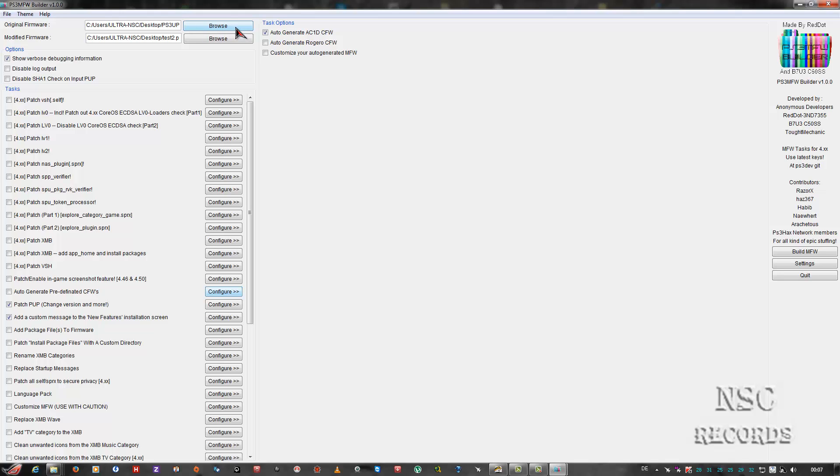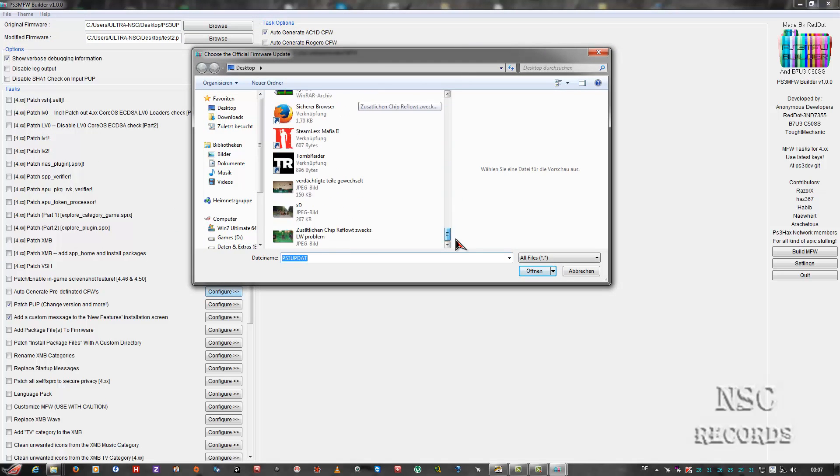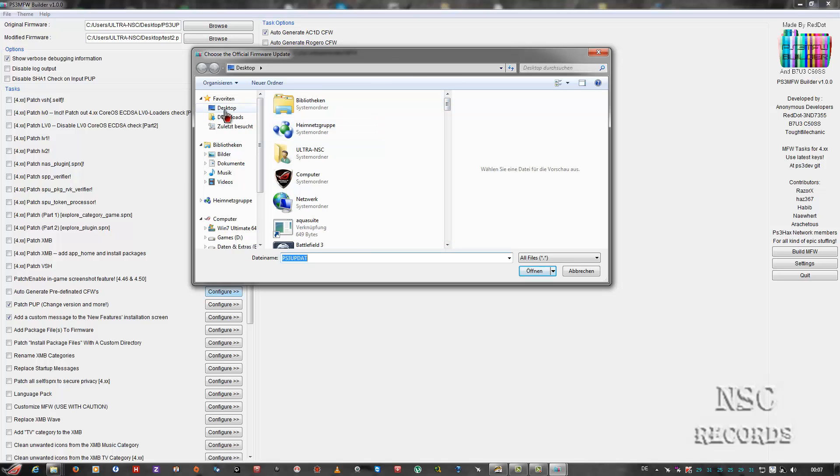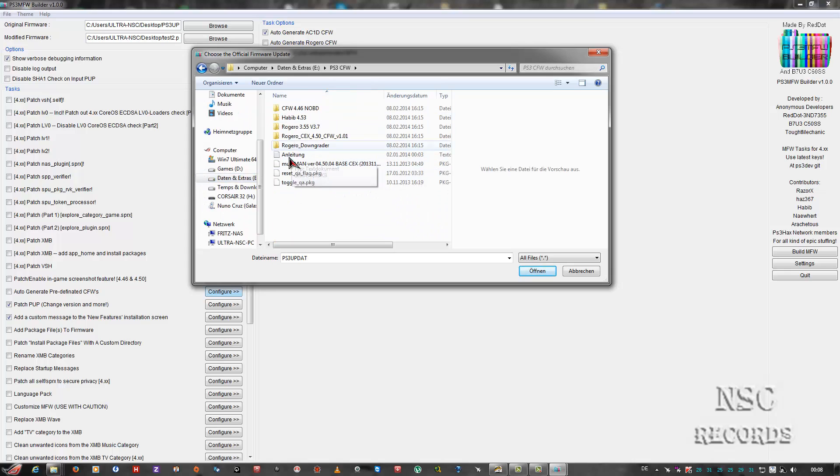It doesn't matter if you have Rogero, Rebug, Arch, or whatever - you need a custom firmware, whichever is up to you. I got one that worked and it was the Rogero Downgrader. This was the only one that worked on my PlayStation because my PlayStation had a broken blu-ray device and a broken Wi-Fi card. The Wi-Fi card is also the card where Bluetooth works, so I can't use my controller without a cable. Now let's check our custom firmwares - the Rogero Downgrader is the only one that makes it possible to install on damaged PlayStations with a damaged blu-ray device or damaged Wi-Fi card.